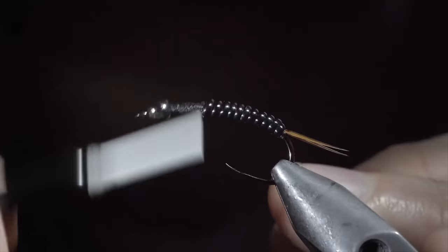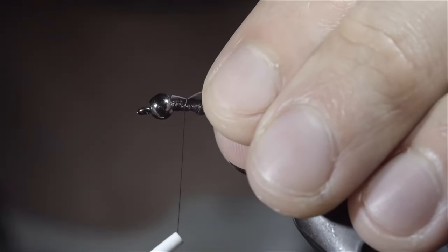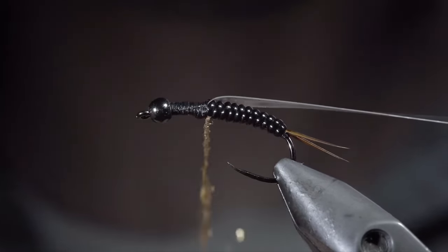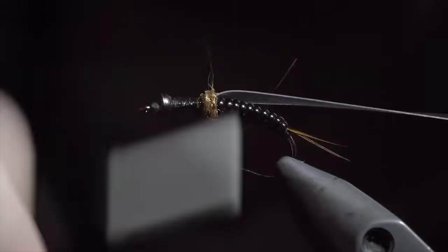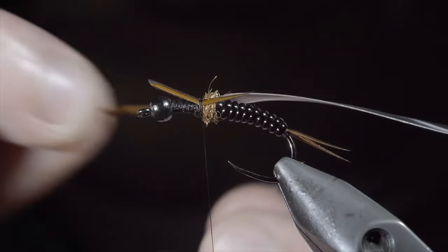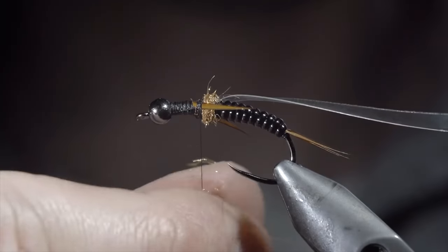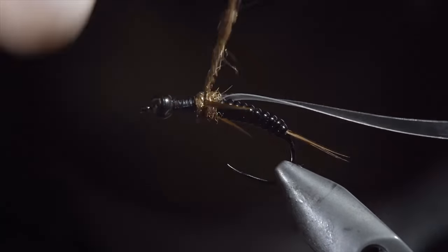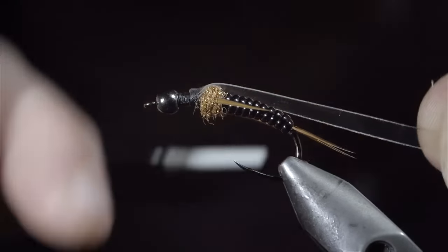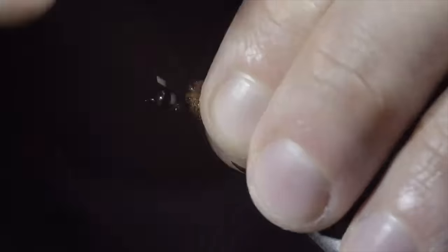Next, grab the dubbing of your choice — here I'm using a copper ice dubbing. Create a dubbing noodle, begin by wrapping just in front of your vinyl, and finish with your thread slightly in front. Grab a single biot and secure it to the side of your fly. The dubbing ball will help push it out — measure this one to be about the size of our vinyl body. Do the same to the other side and snip the excess free. We'll create another dubbing noodle using our copper dubbing and wrap this just in front of our biots. Once complete, we'll fold over our thin skin, secure it tightly in place, folding it back over on itself, and securing once again. With this complete, we'll repeat the previous steps two more times, bringing us to the head of the fly for a total of six legs.